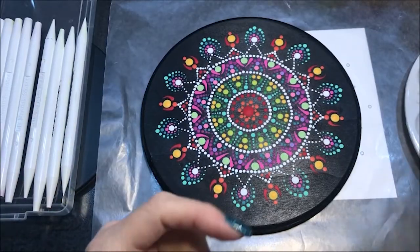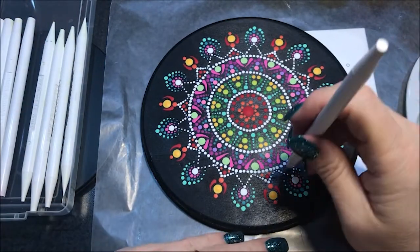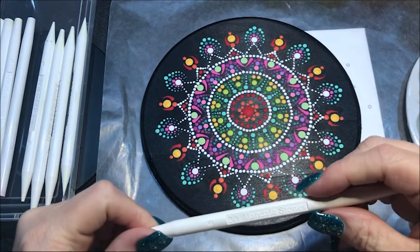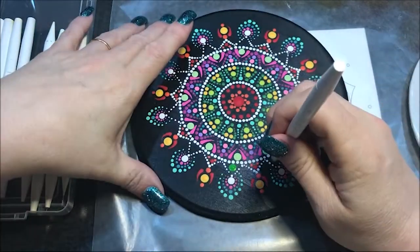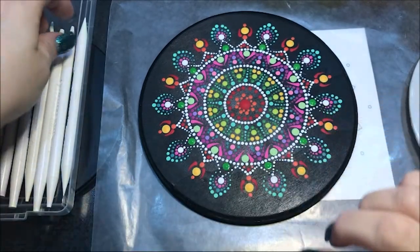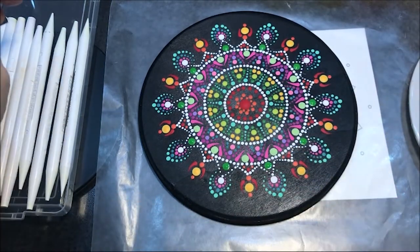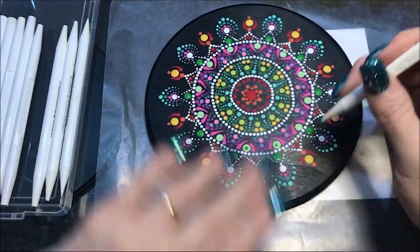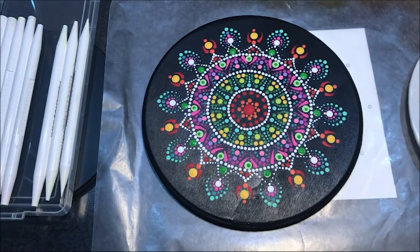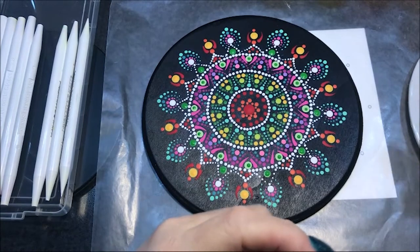I'm gonna use that festive green color again and just put a big dot, I guess, in between one of these — let's go to number nine. Now let's work on some top dots and then we'll see if we need any more. With that festive green I'm gonna dot on these — let's go to my number four. Now still with the number four, I'm gonna dot these white ones here — I'm gonna go with this purple pizazz color, which we haven't used yet.